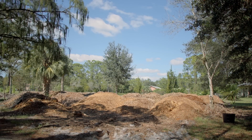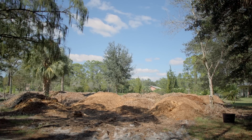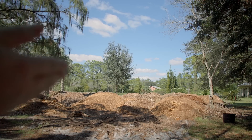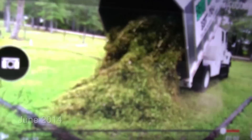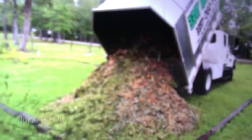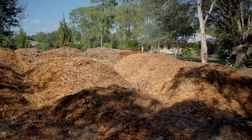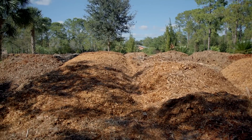Hello guys and welcome to episode 7 of Grow Everything. Today I wanted to show you my new Back to Eden garden. Just about one year ago we started getting wood chips delivered to our property, and now about a year later we have almost 35, maybe 40 loads of wood chips just sitting out here decomposing, ready to be turned into soil.